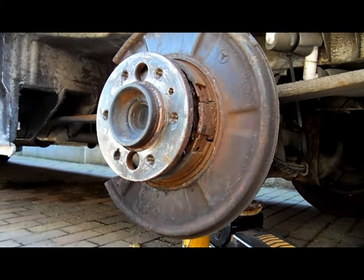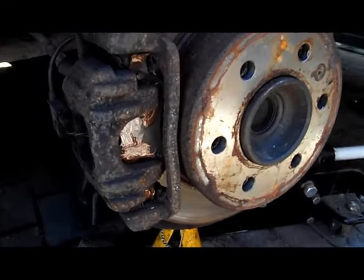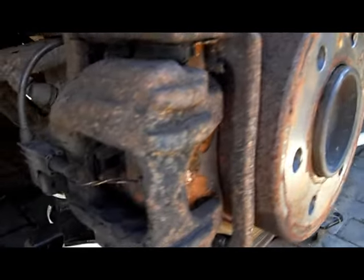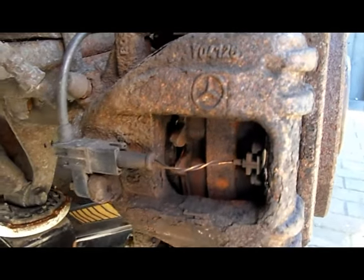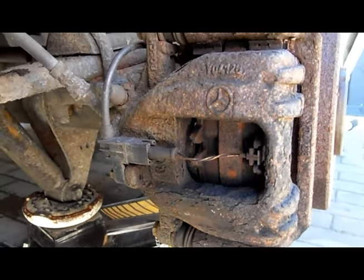Time to assemble the whole thing. I tend to put plenty of copper slip around to make sure things can move freely, and I've given all moving surfaces a really good clean before assembling again. Make sure you plug back in your wear sensor.